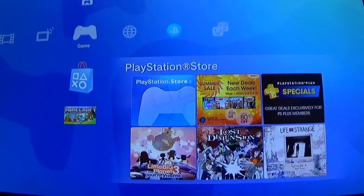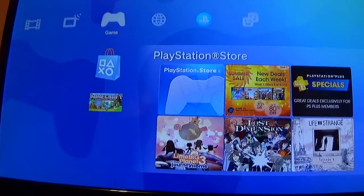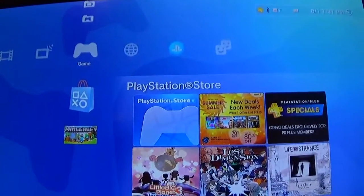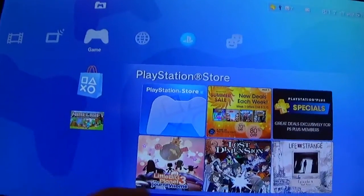Hey, what's up guys. Today we're making another video. In today's video I'm going to be showing you what happens when you put a PS4 game disc in a PS3. So let's go ahead and do that.